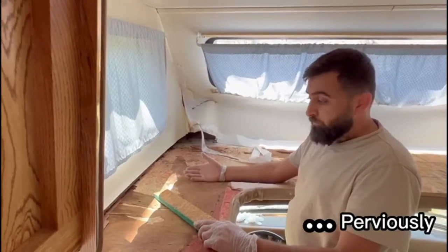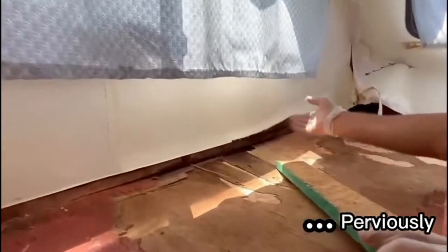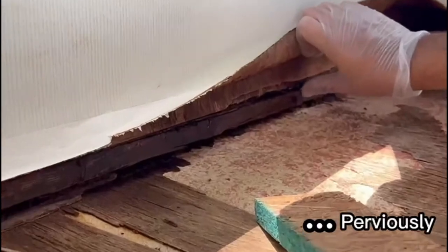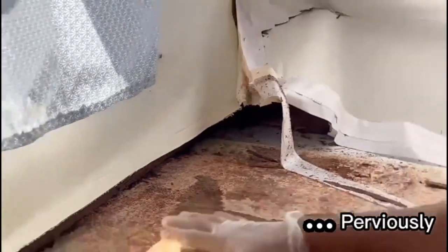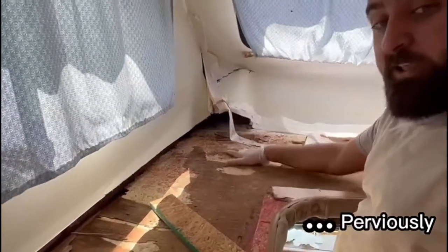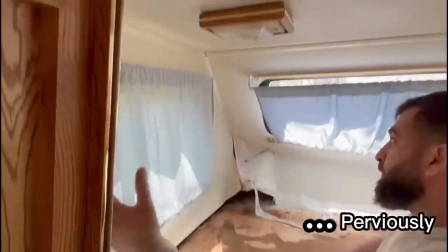Here's the problem - there was water damage. You can see all the pieces of wood are done. Whoever sleeps here, there is no support and there is a possibility of collapse. We decided to repair all this - we're gonna strip from here down.